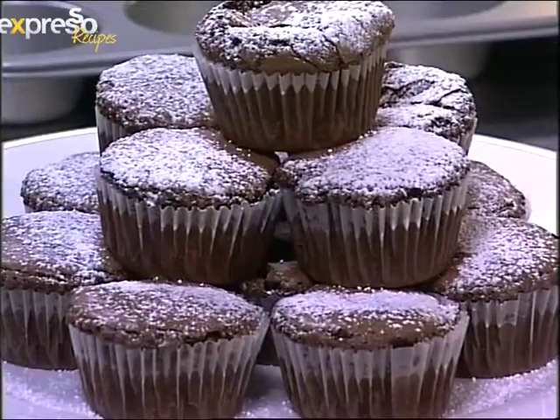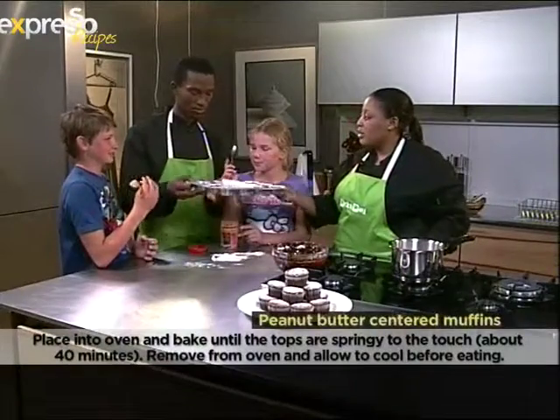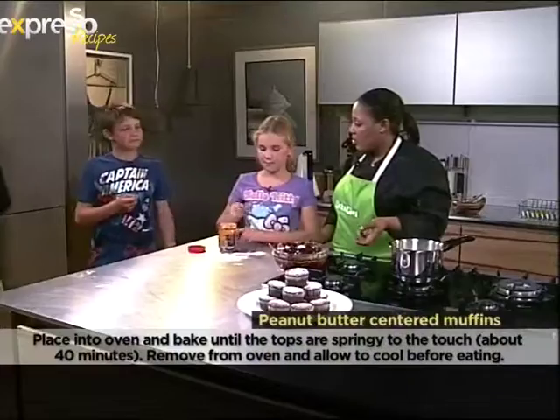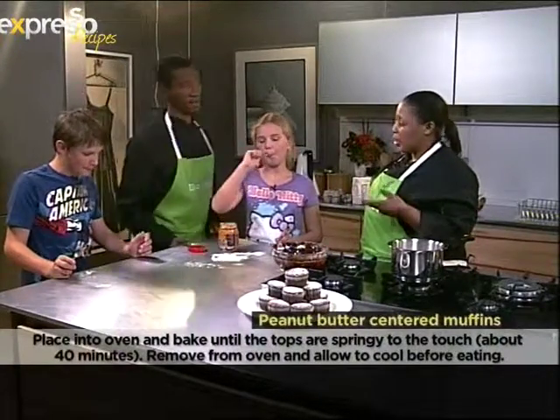Then we pop these into a 180 degree oven. Into the oven, on the bottom shelf there. Then you just let them cool. How long are they in the oven for? They're in the oven for about 20 minutes — doesn't take very long.